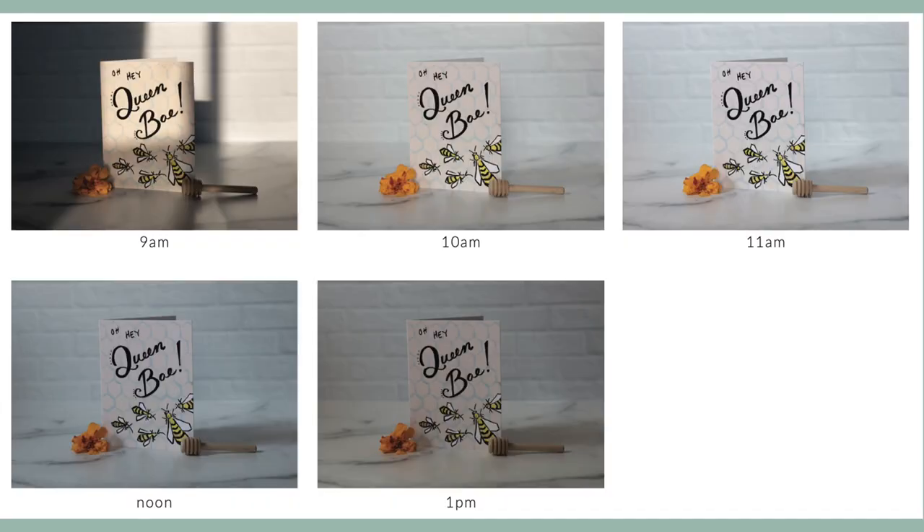First we need to find the best time of day to shoot, because natural light changes throughout the day. It also depends on the season, the weather, and the direction your window faces — so the best time is different for everyone. To find your best times to shoot, put your food in the center of your surface setup and take the same photo every hour during the times you're available, for example from 9 a.m. to 1 p.m.